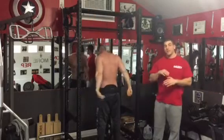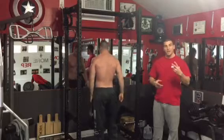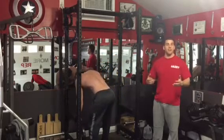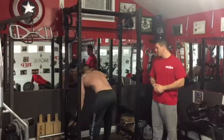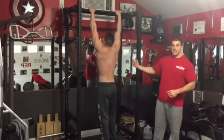Pull-ups are one of the best exercises you can do for the upper back. I recommend doing this twice a week, as heavy as you can. I would recommend using a 5x5 rep scheme. Pete, can you just jump up there again without weight? So you can see — I just want to show you again.